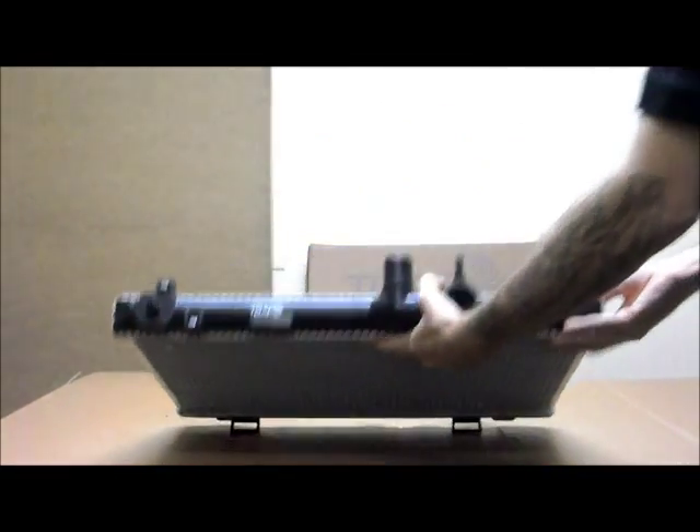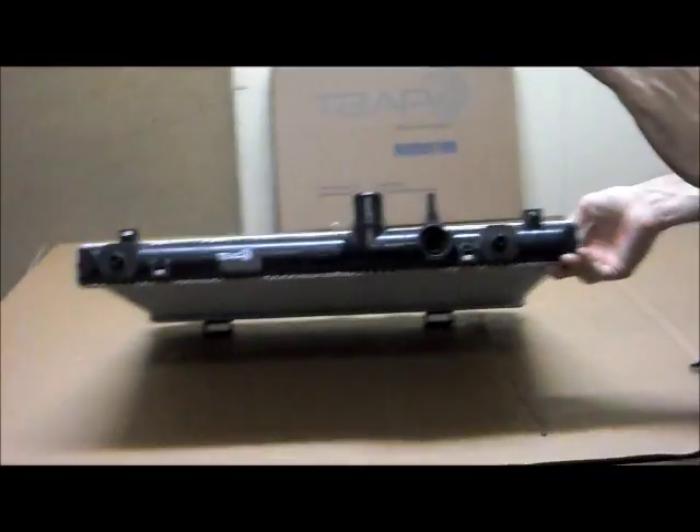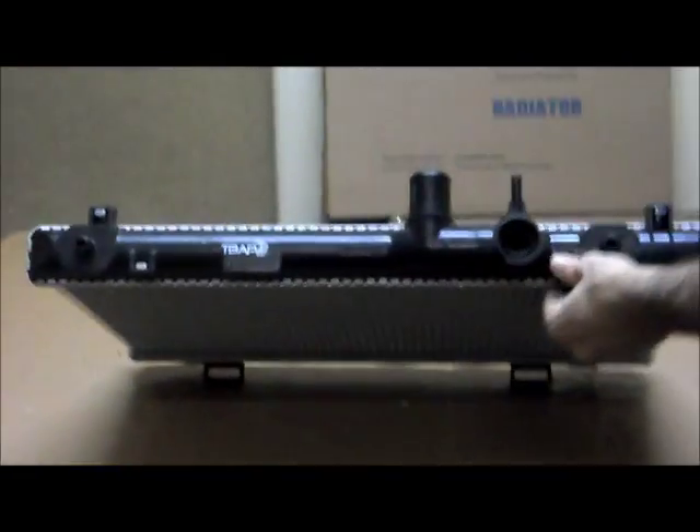This is the front of the radiator, or what would be the front of the vehicle. So if you're standing in front of the car, looking into the engine bay, this is the view that you would have.